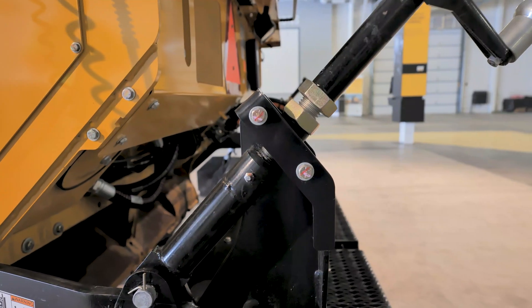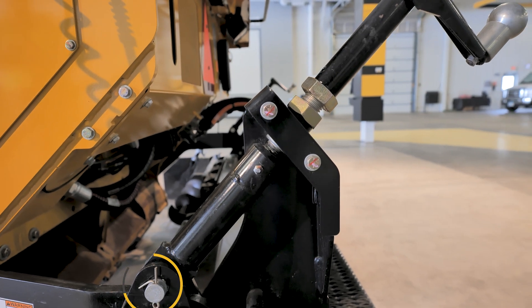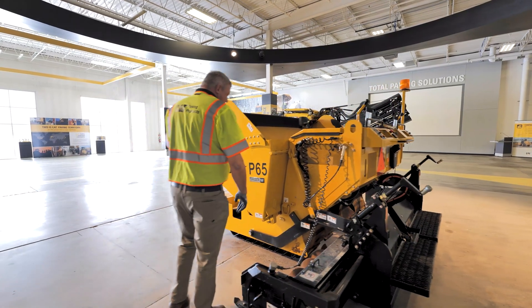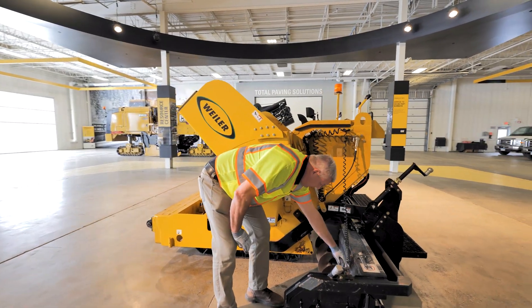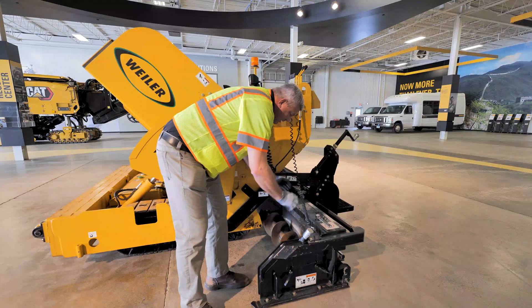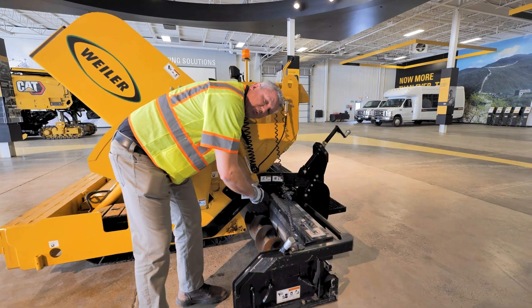Looking at the thickness thread, we have one on the left and right side. You're also going to have a zerk right here on the back side of the thickness thread. As we discussed, pulling that top panel, you're also going to want to pull this front panel. Behind this front panel, you're going to have a chain mechanism in there. You're going to want to make sure you hit those zerks also.